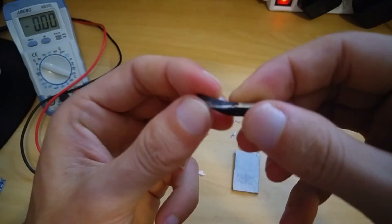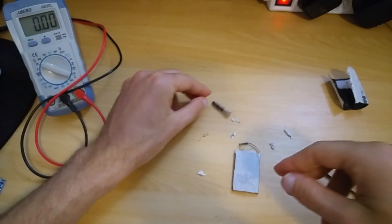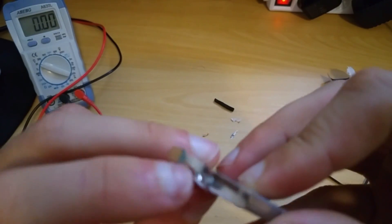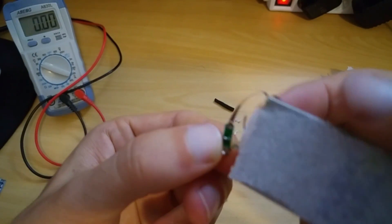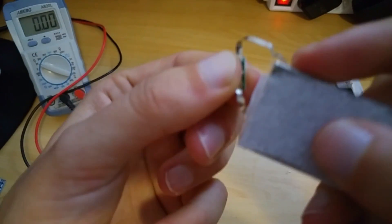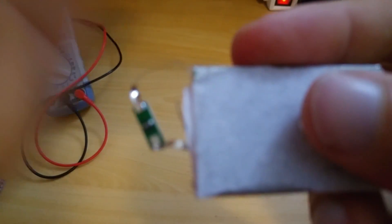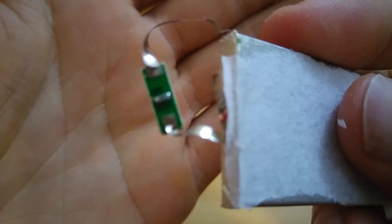This is a piece of insulating foam. This is an unprotected cell and of all the electronics there is only one resistor which is limiting the voltage to 3.7 volts.